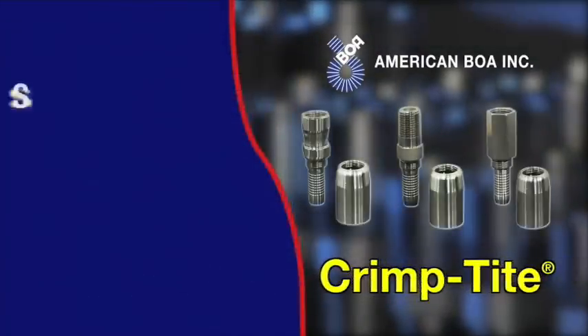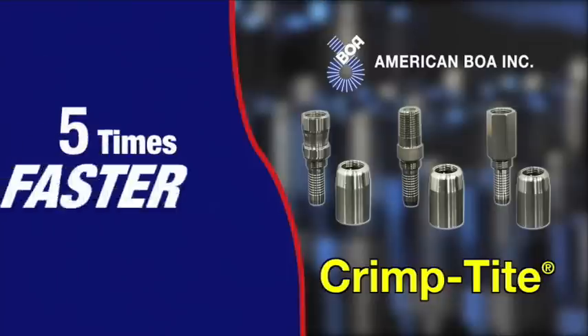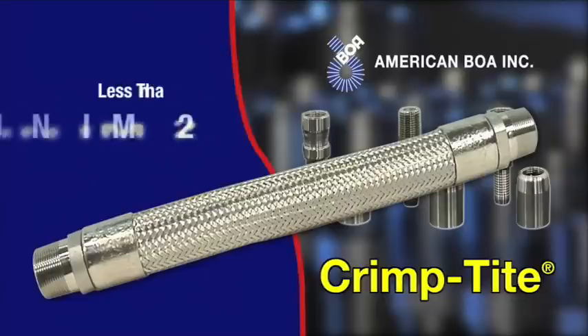The crimp tight process is simple, quick, and delivers consistent, reliable hose assemblies. Production time can actually be five times faster than the welding process. Just follow these quick, easy steps and you'll have a fitted hose assembly in less than two minutes.